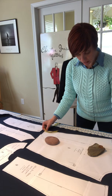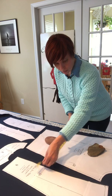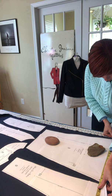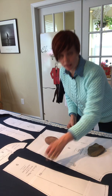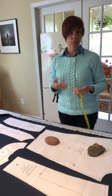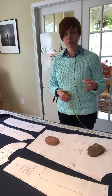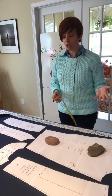I check the other pattern pieces the same way — measuring to the end of the grain arrow, this one is 20 and a quarter inches. The other end is off, so I slide it until I get 20 and a quarter on both sides. Once all pieces are down, I'm going to draw around the edges with chalk, tailor's chalk, or my sliver of soap. I'll cut notches out and use a wash-away marking pencil or marker for dots if needed.